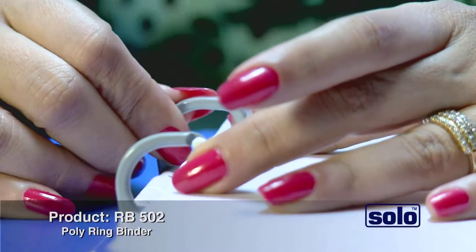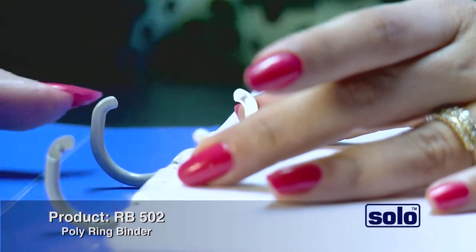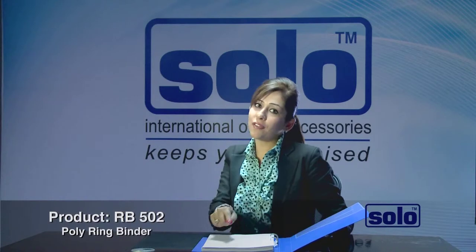Plastic rings are very durable, flexible, and very convenient to operate. The Poly Ring Binder is very strong, as we have used the best quality of plastic to offer you a highly durable and functional product.